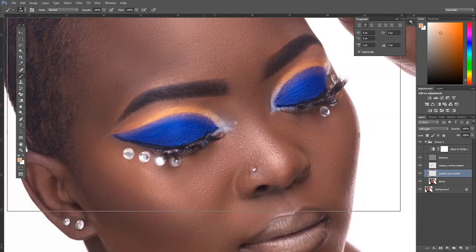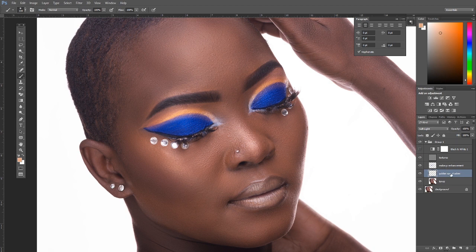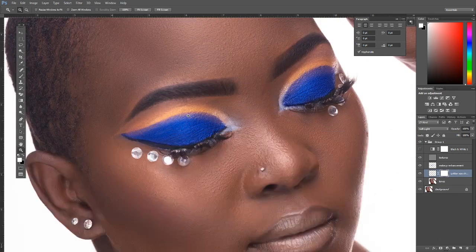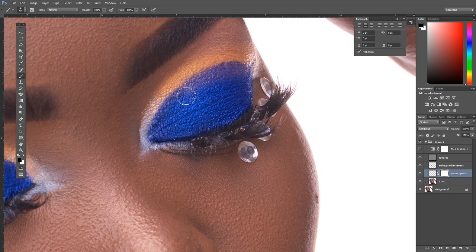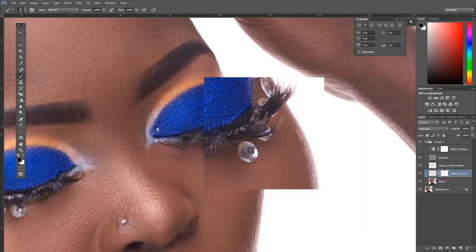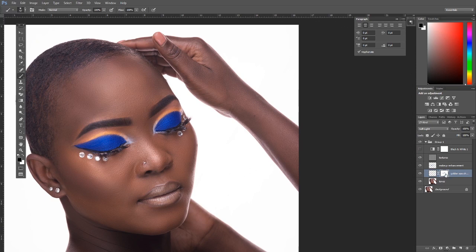After changing to Soft Light, create a layer mask on this layer. Remember: black hides, white reveals. Make sure black is on top — press X on your keyboard to swap colors — and then brush over the areas you want to hide, removing any spillover. This gives the golden eyeshadow a clean, precise blend.